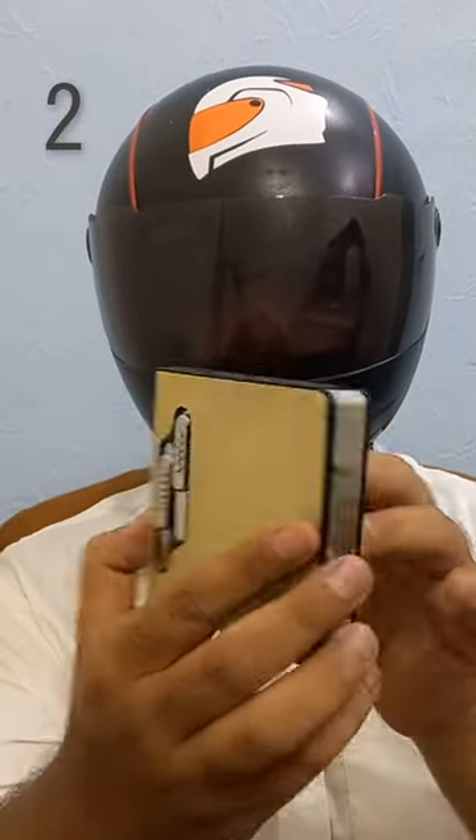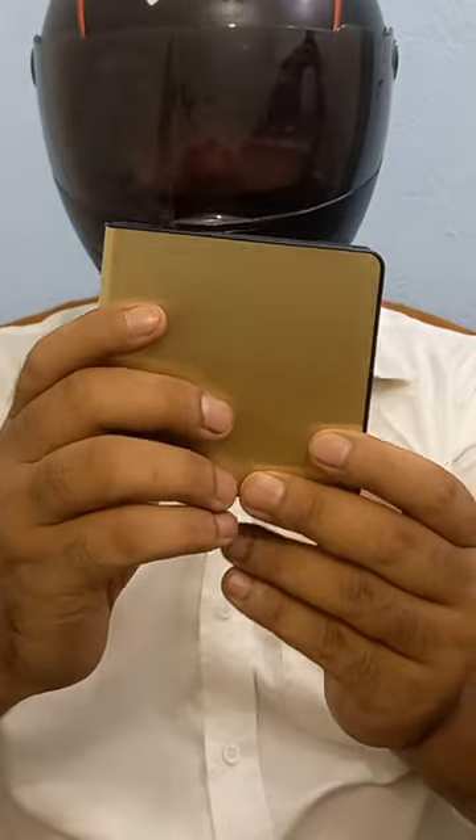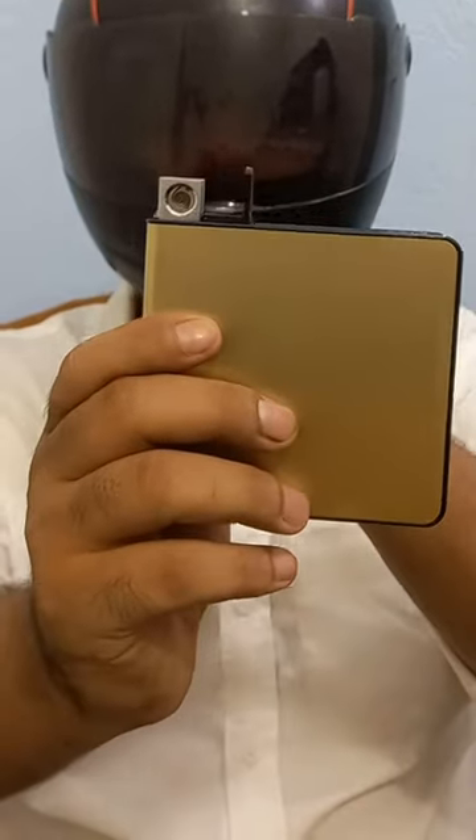This is a fancy cigarette case with built-in lighter. You can add a cigarette at a time and remove them one by one. You can also remove this lighter.